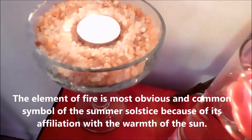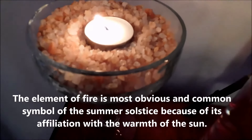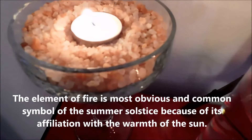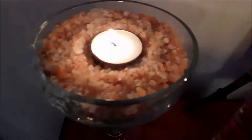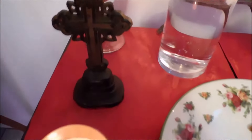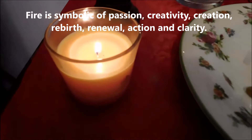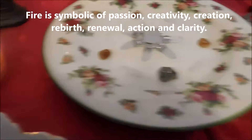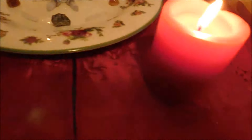I do have another candle that's sitting in some pink Himalayan salt, but at times it does have hues of orange, so that's why I kept it here for this purpose. I also have a yellow candle burning here and another red one burning right here.